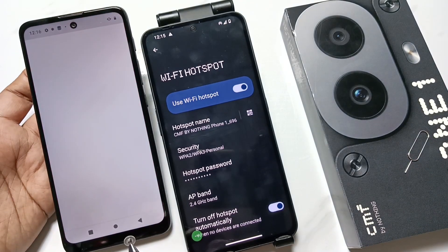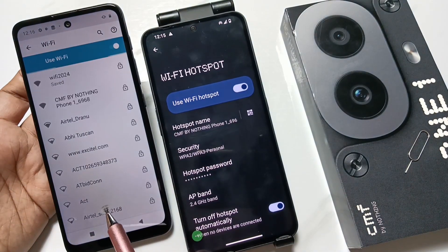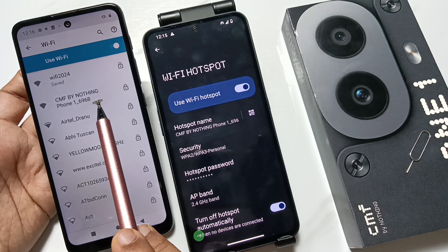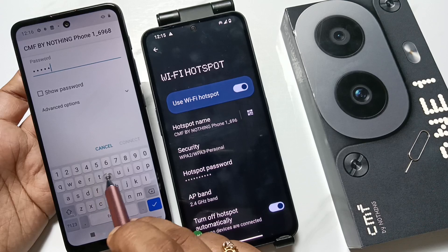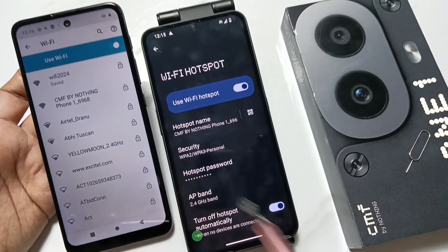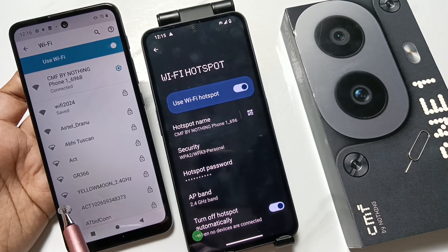For this, go to Settings, tap on Network and Internet, turn on WiFi. Just wait — you can see that the hotspot name 'CMF by Nothing' appeared here. Tap on it, enter the password, tap on Connect Now. Just wait — you can see it is now connected.